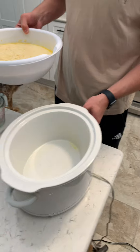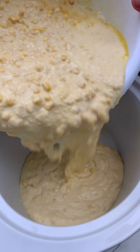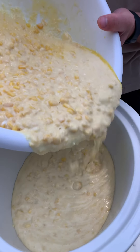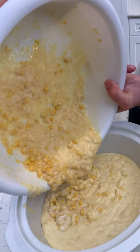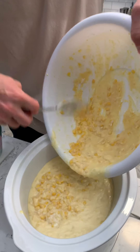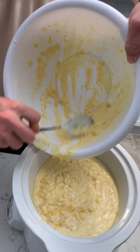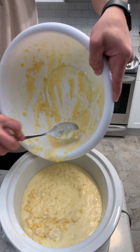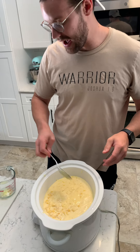Now you're going to grab your crock pot and we're just going to pour this entire batter into the crock pot. You want to get it evenly mixed in there. Get all that corn out. Since we have the honey, it's going to be a little sticky. We're just going to get that spoon and get all that goodness out of there. This is super easy — just smooth that out, put it on high for three hours, and you have an incredible corn casserole. See you in about three hours.